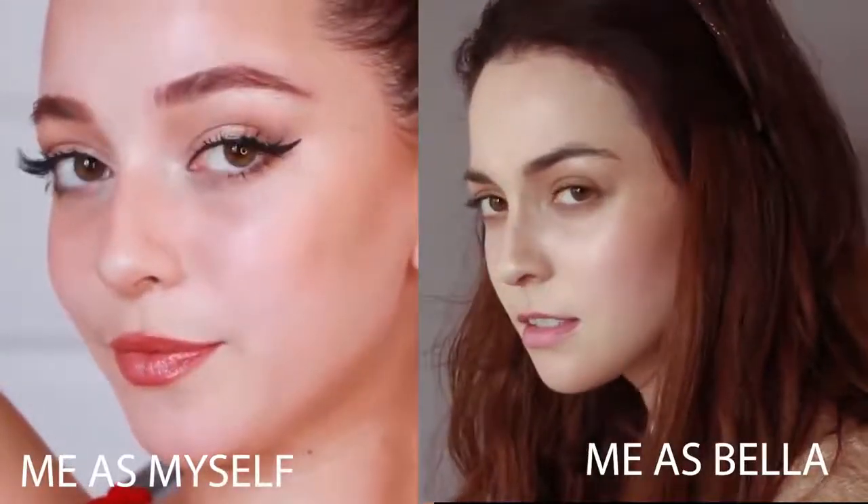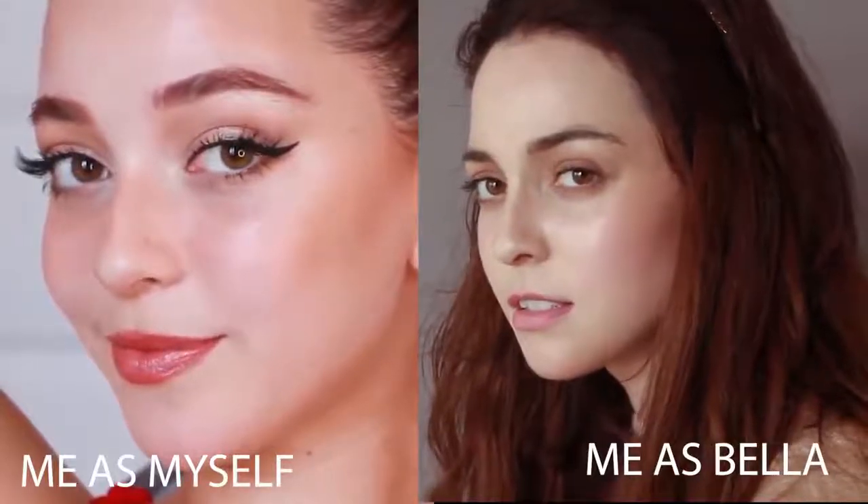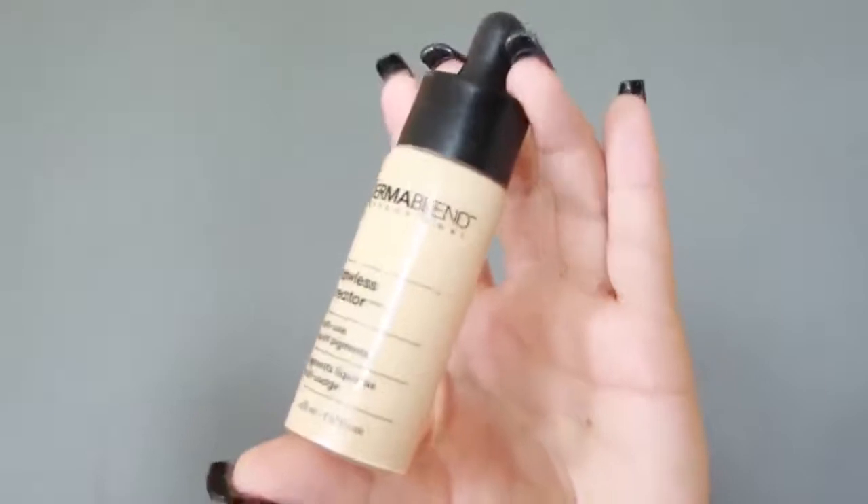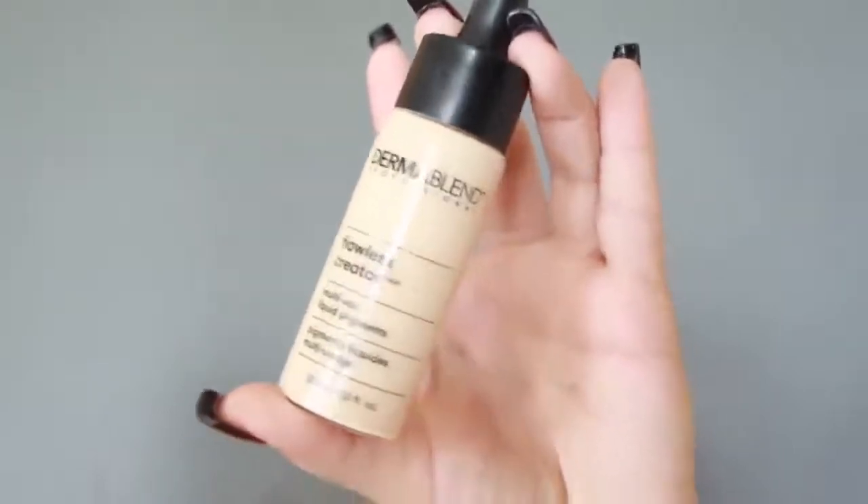I'm starting off with a pale porcelain foundation to apply all over my face, for that 'I live in a gloomy, cold, rainy town so I don't get enough vitamin D' complexion.